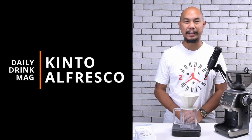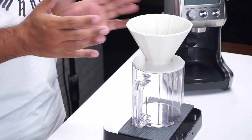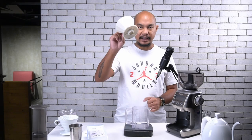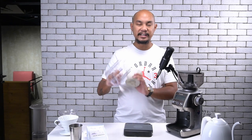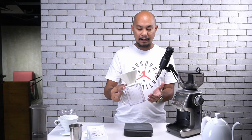Hey guys, welcome back to Honeycomb. My name is Keo and today we're going to talk about this dripper here. This is a dripper set called the Alfresco by Kinto. Now you can buy just the cone or you can buy just the carafe, but what they sent us is actually the set where the carafe and the cone come together.